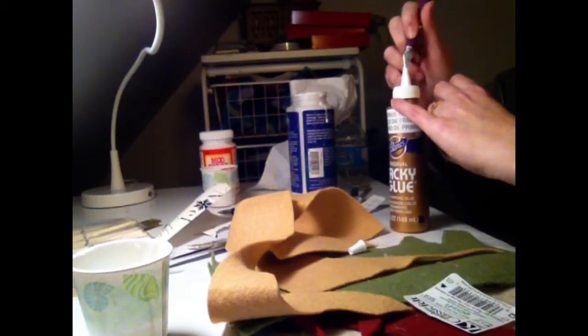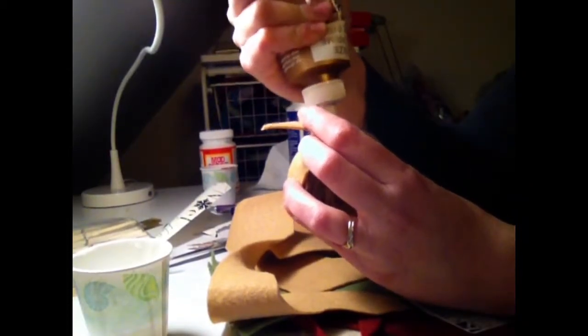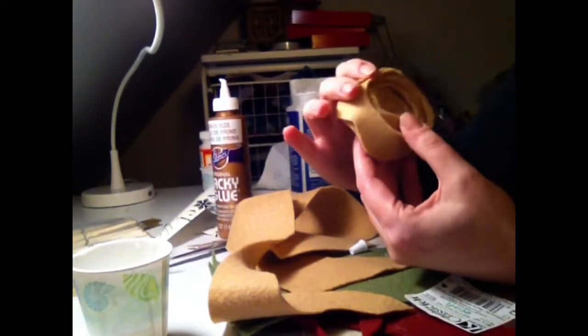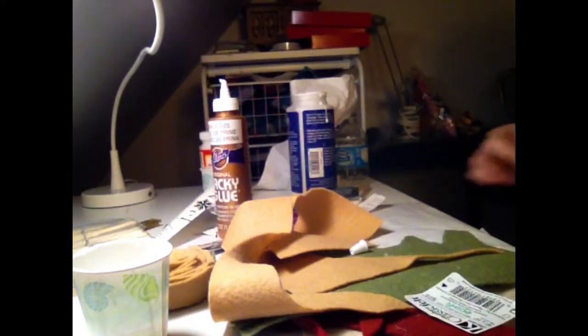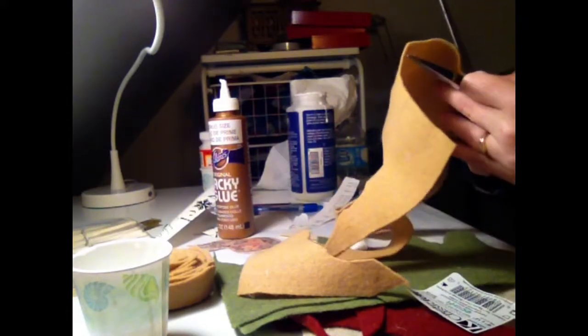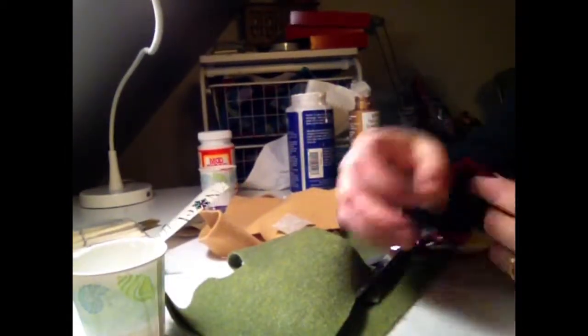To finish the rosette, you don't want it to unravel. Let the glue dry a little bit and set it aside. Then cut a little base — just a felt disk about the size of the bottom of the rosette — and glue that on to secure everything. I made two rosettes, then a little red one, and cut a couple of leaves as well.